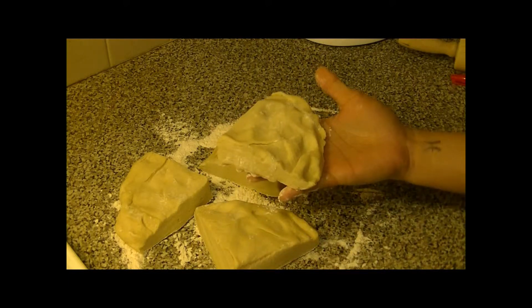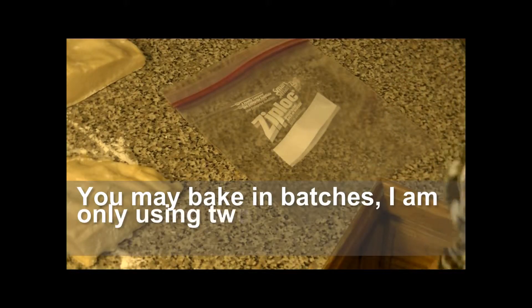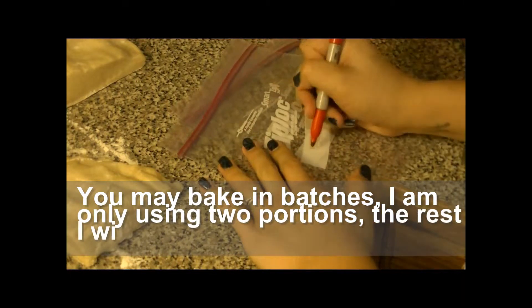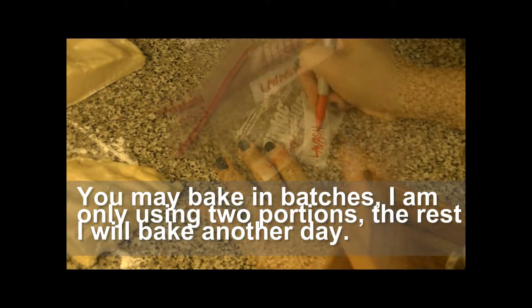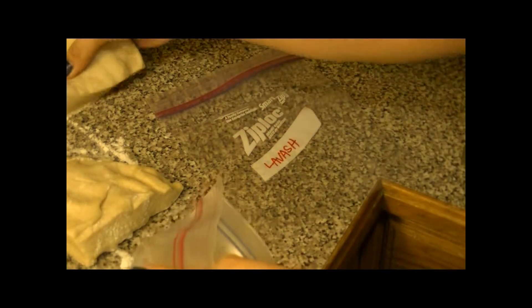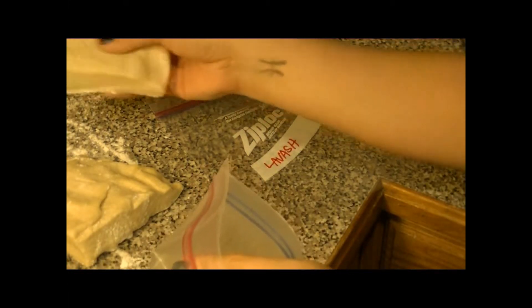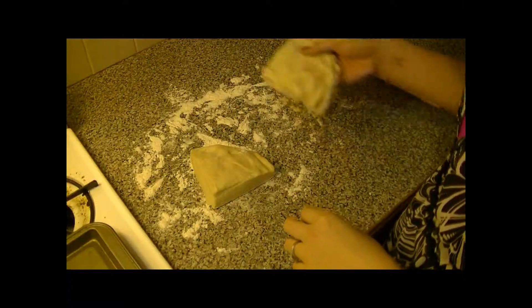I'm going to bake two and save two. Just put the extra pieces in the fridge, label a couple bags, and save them for next time. They should last about a week to a week and a half in the fridge. If you're not going to use them too soon, put them in the freezer and just let thaw before you bake.